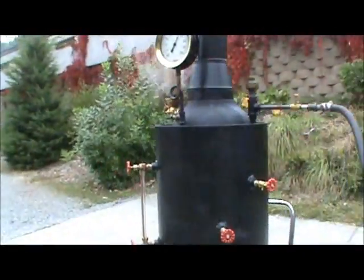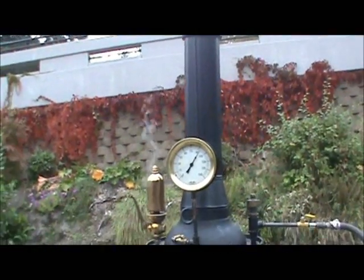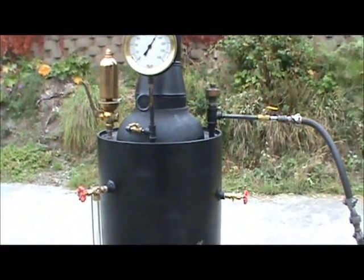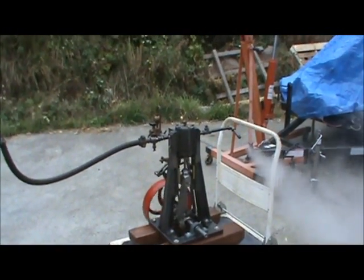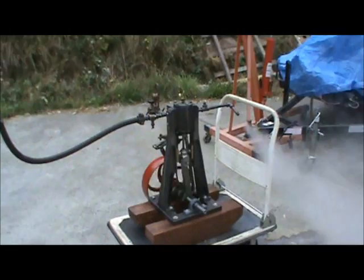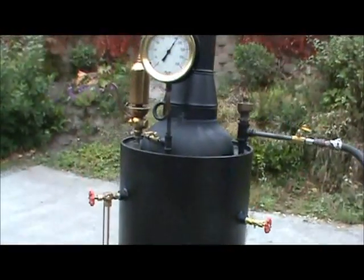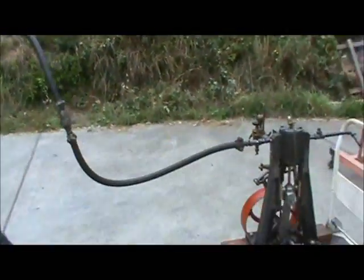I'll have both of these on eBay. The boiler is already on eBay and it's holding steady — it's over 90 pounds, so it's a big enough boiler for this engine. I believe it has a two-and-a-half inch bore and three-inch stroke. It's a good management of the fire; it'll keep up with it.